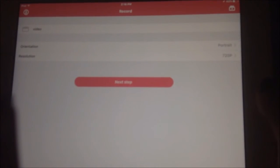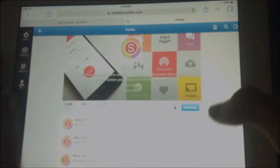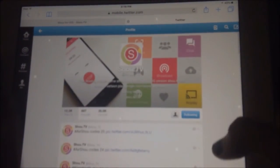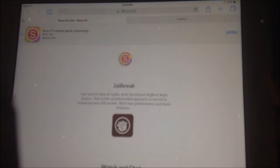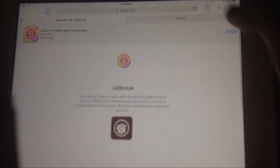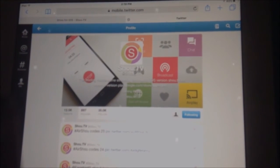If you have any questions about this, please comment down below. I know the whole code thing is really annoying, but make sure you follow ShoutTV on Twitter and turn on notifications — it'll definitely help. I'll leave the link to their Twitter and the ShoutTV main page down below, along with my two codes.